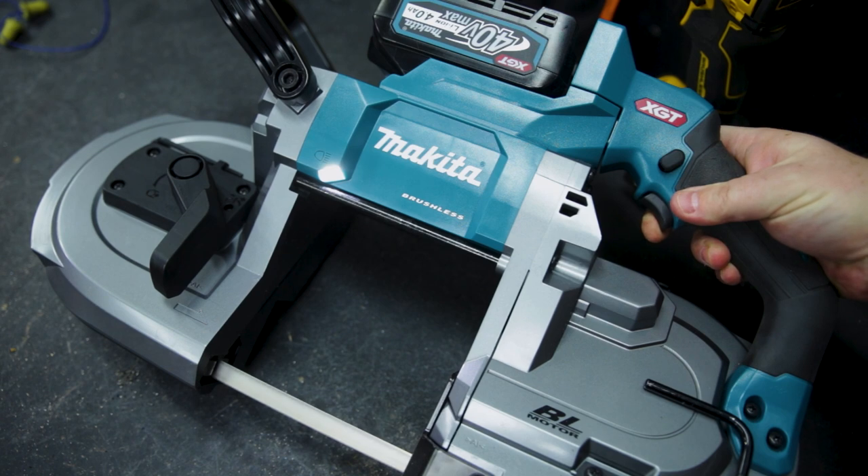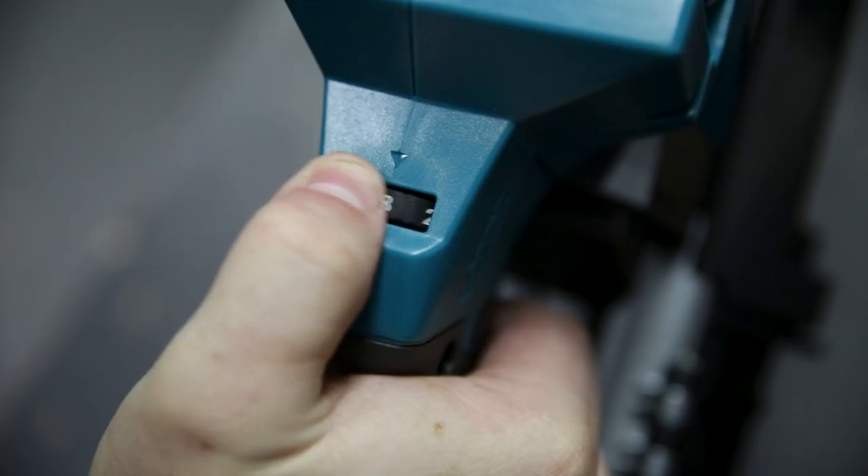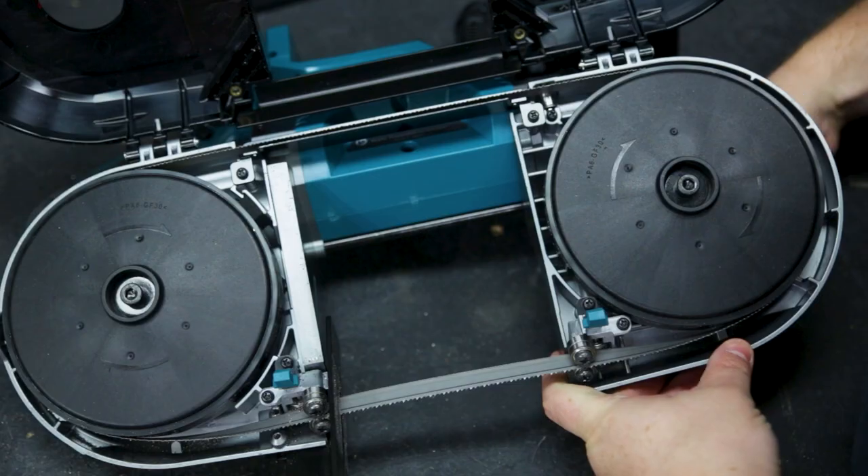This saw's got variable speed control on the trigger when you're starting your cut, but you can also dial down the max speed as well, so there's loads of control.